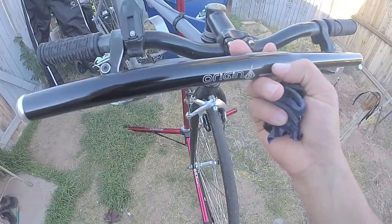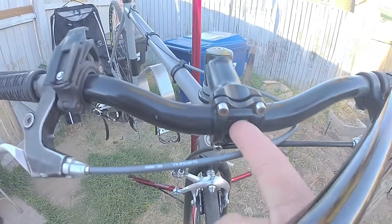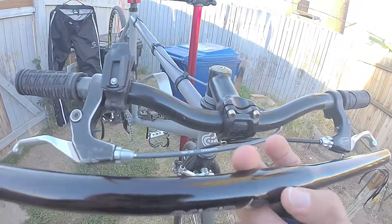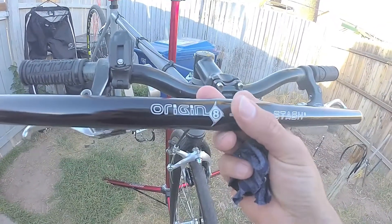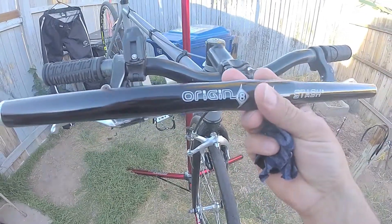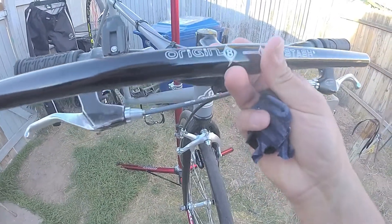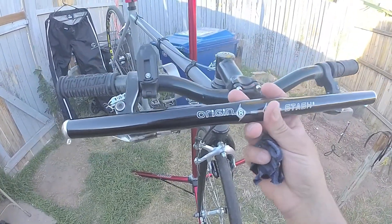The only thing I don't like about this bar is it doesn't have ridges — you can see the bar that I'm replacing has ridges. Those ridges are actually very important, and this one doesn't have them, but it's extremely straight. It's a straight bar, not a flat bar. That won't be too much of a safety issue, but if it was like a riser that bent forward, then it would be an issue.